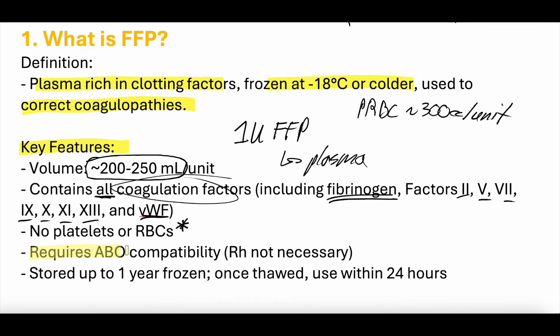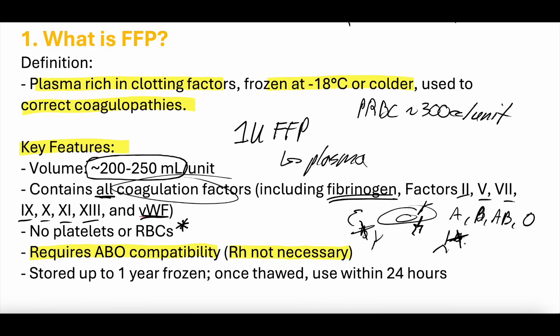FFP does not require RH compatibility. Blood type refers to antigens on the surface of red blood cells — A, B, AB, or O. If you have A antigens, your body develops antibodies to B. If you receive blood with B antigens, those antibodies will attack it. If you have both A and B antigens, you won't produce antibodies against either. Blood type O has no antigens, so it develops both A and B antibodies.